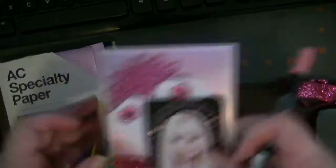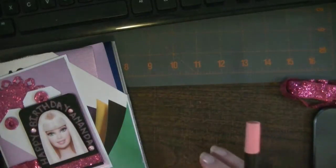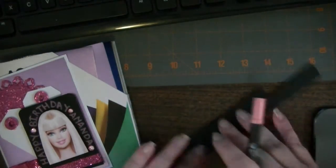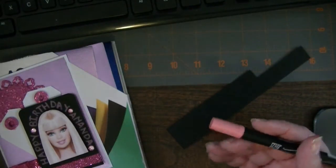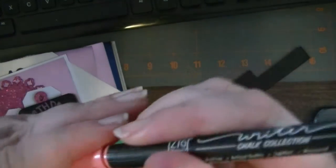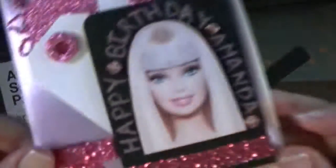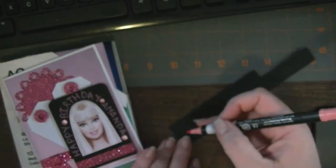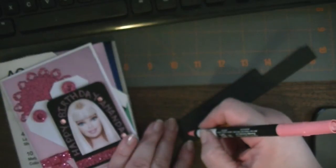It writes on dark colors, so let me show you what that looks like first — and I apologize for the dogs, they're doing their job. This works great on dark paper and there's two tips: a fine writer tip and a wider one. I used the wider end, but let me show you what that looks like. The caps do nest into each other.